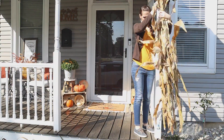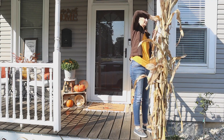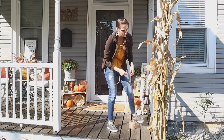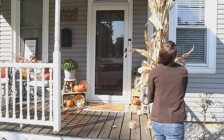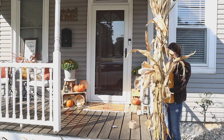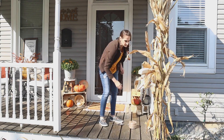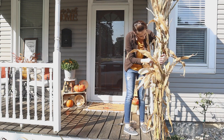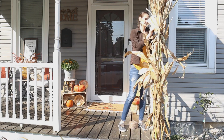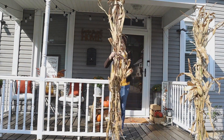Then I started working on adding the corn stalks to the front posts of the porch. I was really excited about this because I had never actually decorated with corn stalks before. This was not difficult to do at all — I just basically took one of the bundles, split it in half, and then took the stalks and tied them to the posts with some jute. I tied them in three different spots to make sure they weren't going to go anywhere and cut off the tails of the jute. It just made a whole big difference to create a nice entryway to the front porch off of the steps.